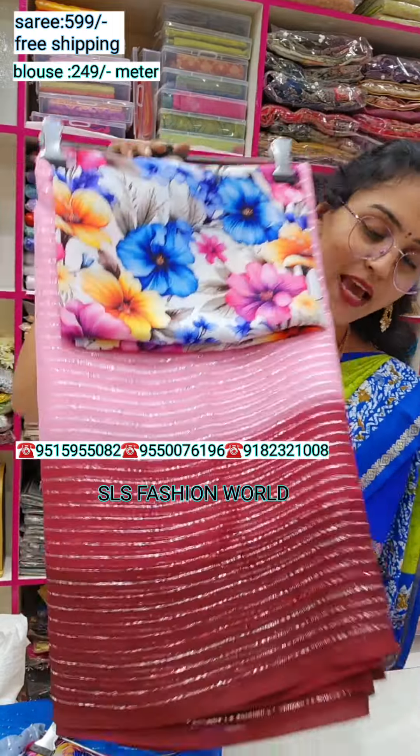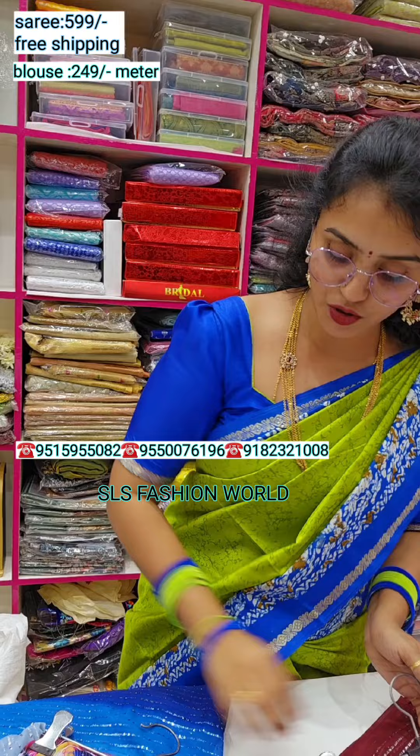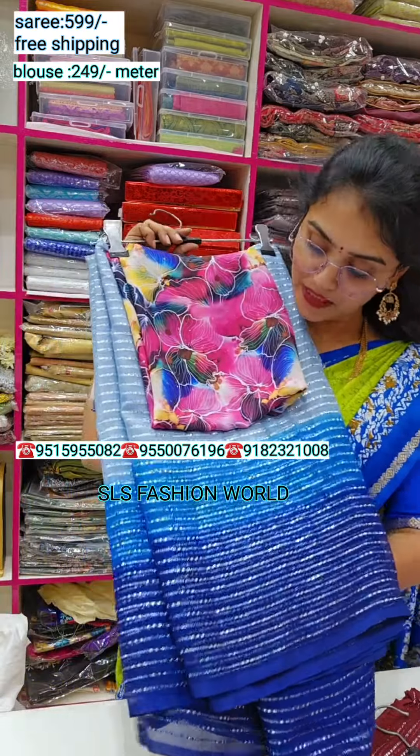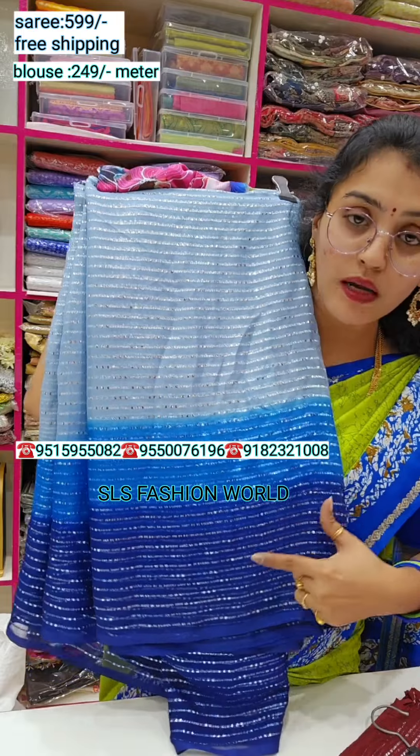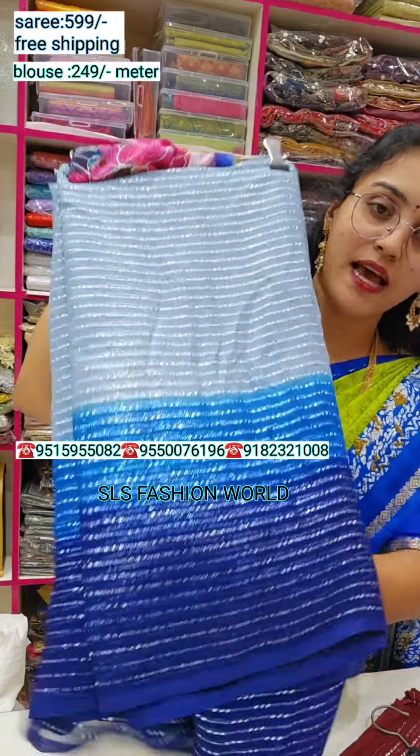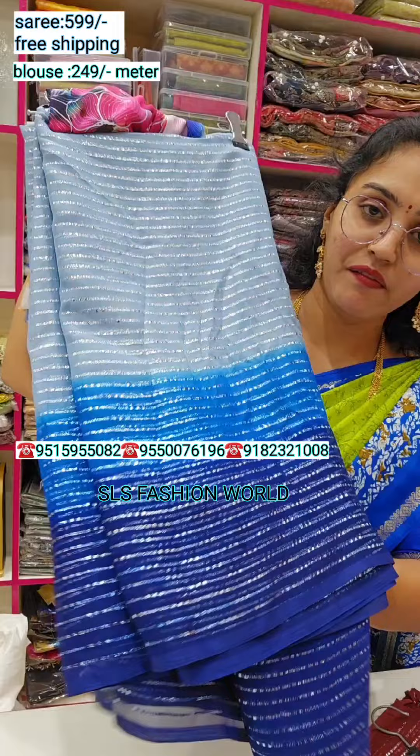The first is the blouses. I have a light black shade, here is a little dark blue color. I also have silver lining.